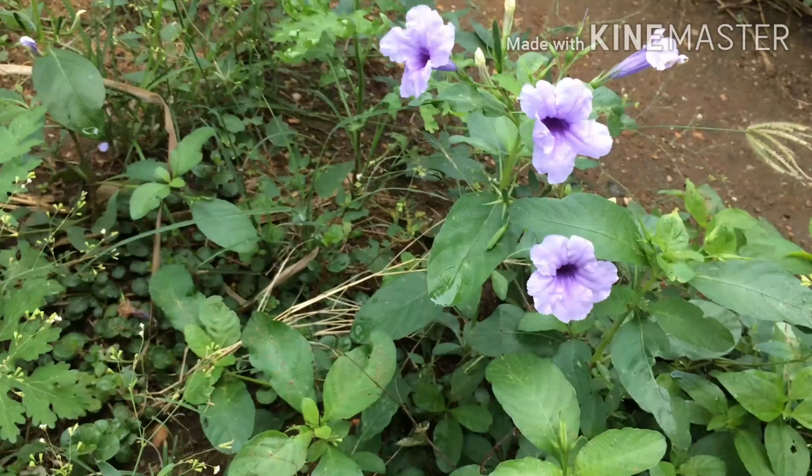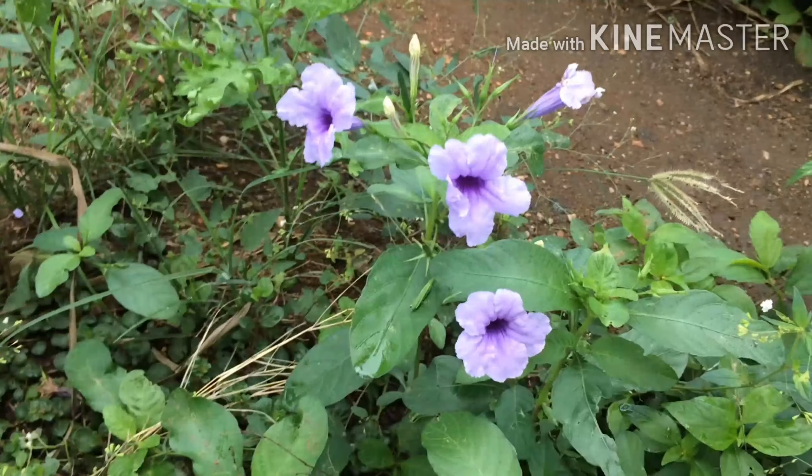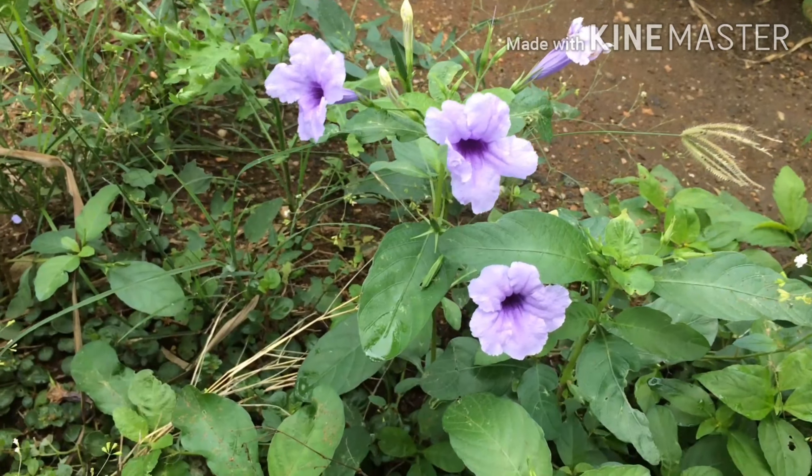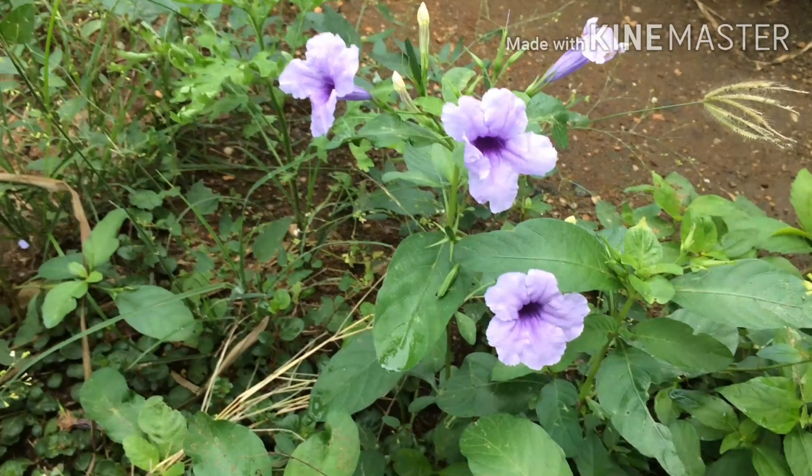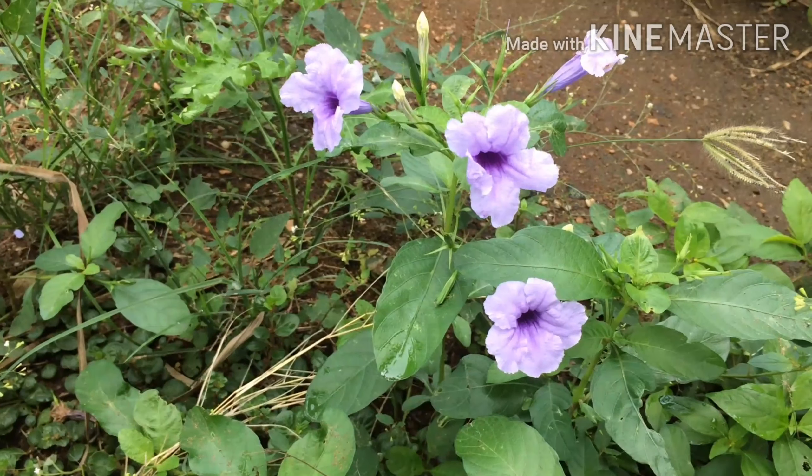Our future generation is here. I don't know how to get your memories, but I will record the memories. That's why I record this video.